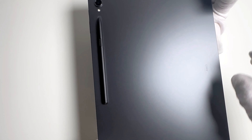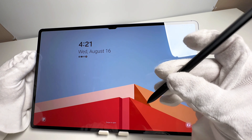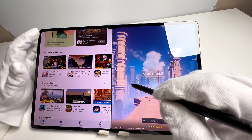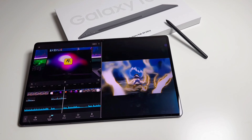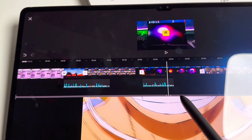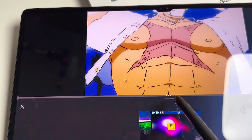As we wait for the tablet to boot up, I'm already impressed by the attention to detail in the design. Samsung has clearly put a lot of thought into making this tablet both stylish and functional. And there you have it — the initial setup screen. I can't wait to explore all the features this tablet has to offer, from productivity to entertainment. The Samsung Galaxy Tab S9 Ultra seems like it's ready to handle it all.